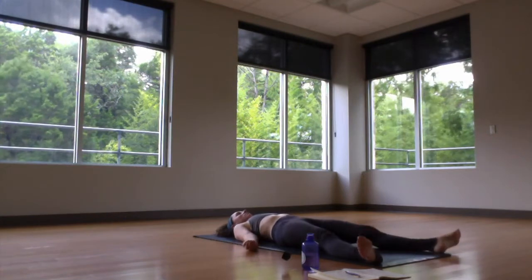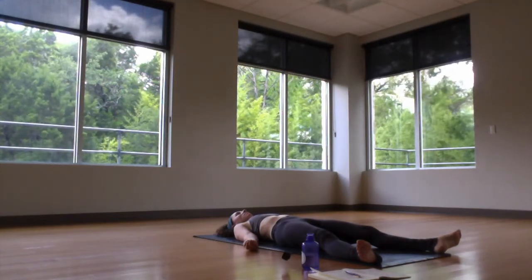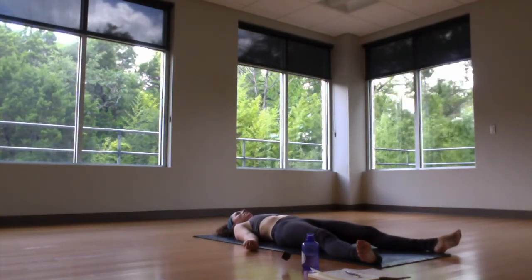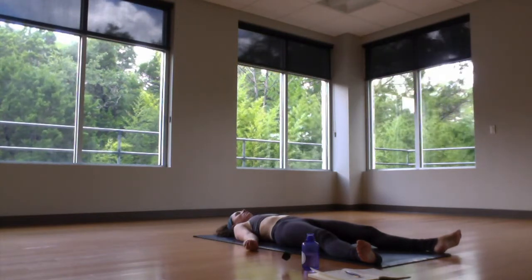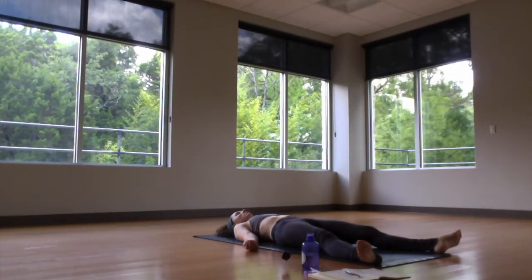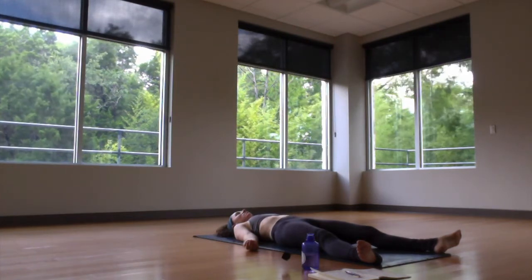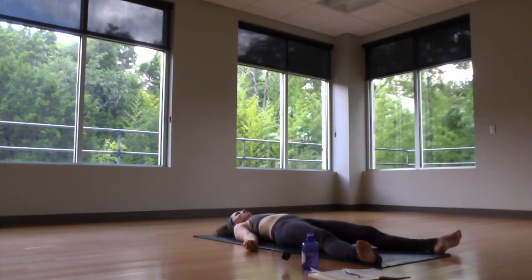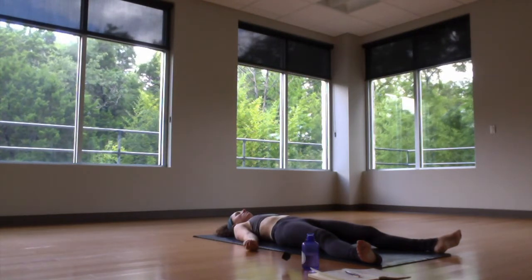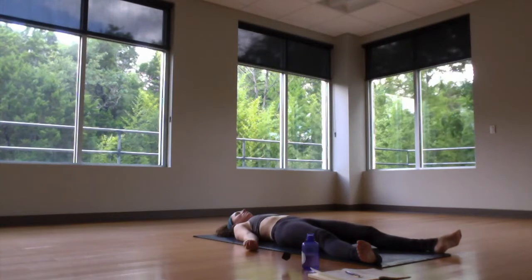Exhale out to shavasana, expanding again. Resting back and enjoying the music. Using this time to listen — listen to the body, listen to the soul, listen to all the sounds within and around you.